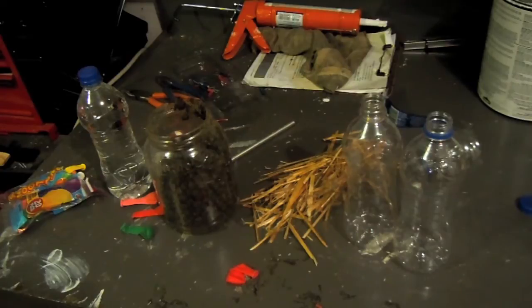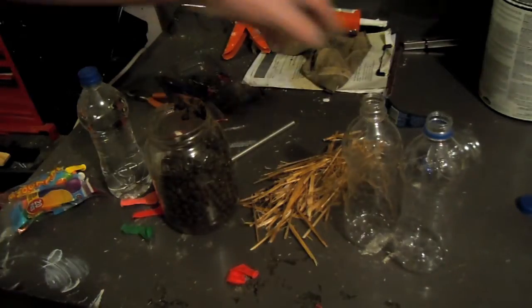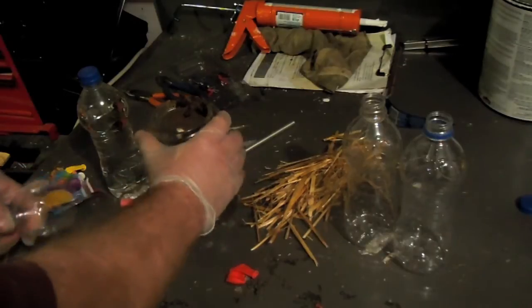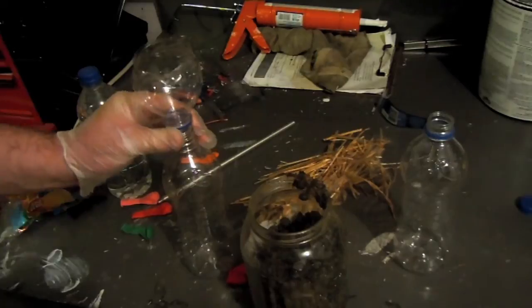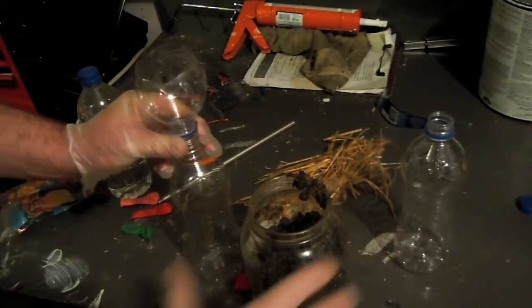Down here in my basement workshop it's kind of cold, so while the wife is gone I'm going to sneak this up and put it in the office. I've got a Tupperware area where I was fermenting some wine — it's right next to a heat register so it stays a little warmer. We'll just see how that works. I don't really have a funnel so I just cut one out of a jar.